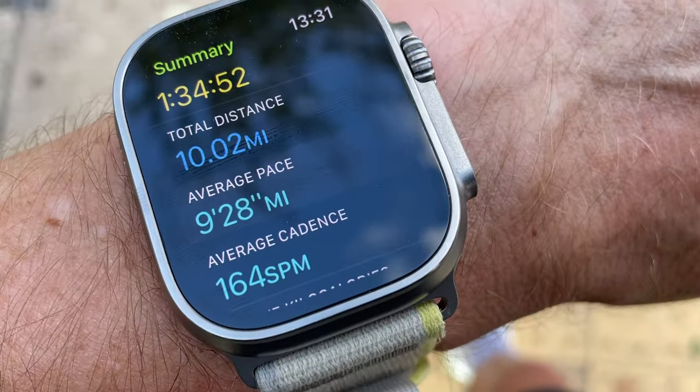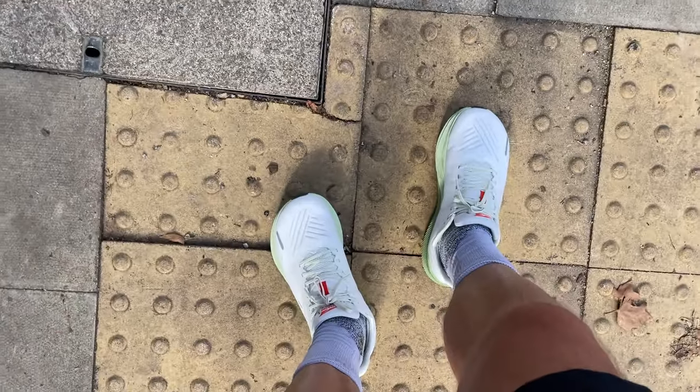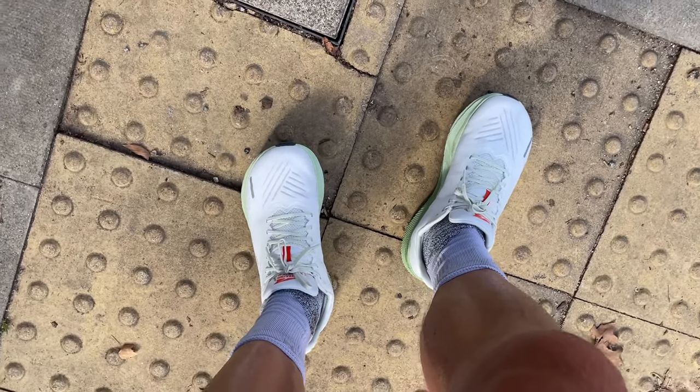I've just finished my first run in the Altra Ford Experience. I did 10 miles, about 90 minutes — very low and slow pace, took it nice and easy. A nice run along the river here in the UK.